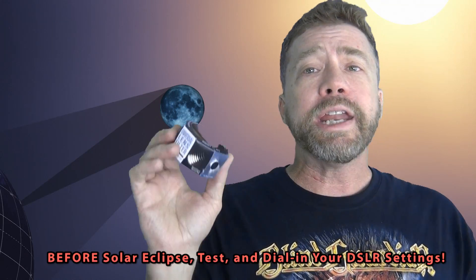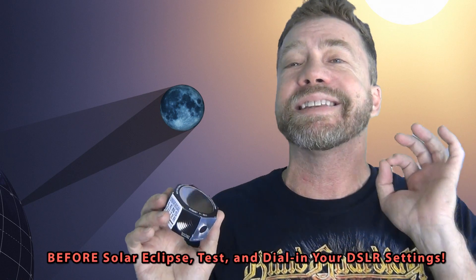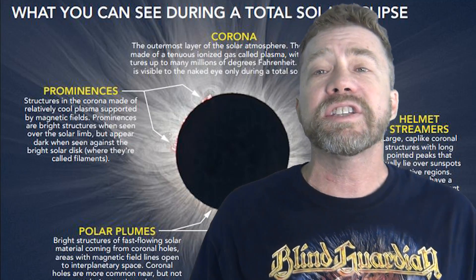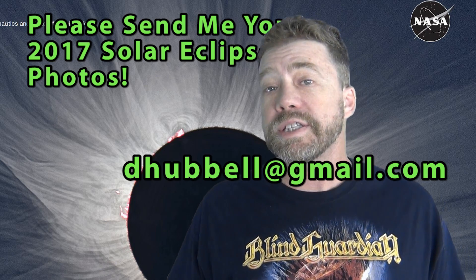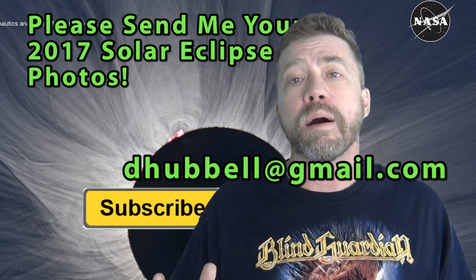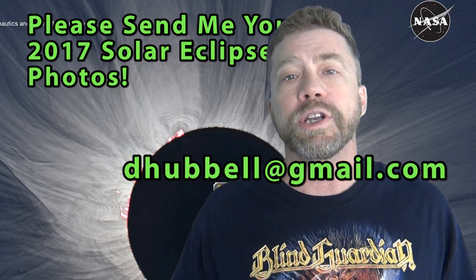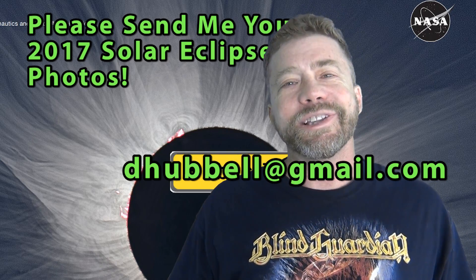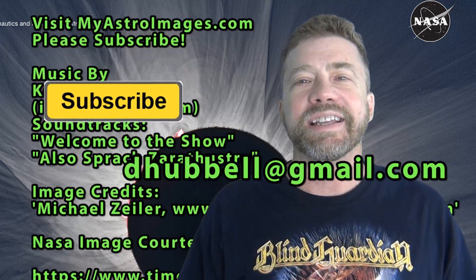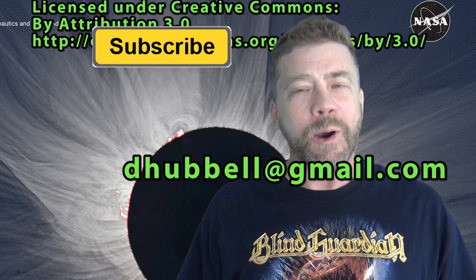With careful planning and pre-test setup, you can make the best 2 minutes last a lifetime. I'll show you what I capture and I would like to see your solar eclipse images too. Please send your solar images to dhubble at gmail.com and I'll share them with everyone in a future compilation video. Good luck and enjoy the eclipse of 2017. Thanks for watching and subscribing — I hope to see you soon.